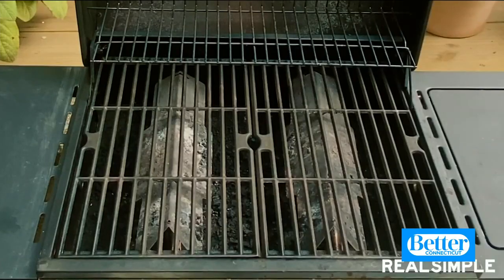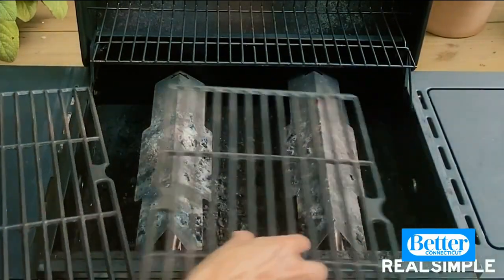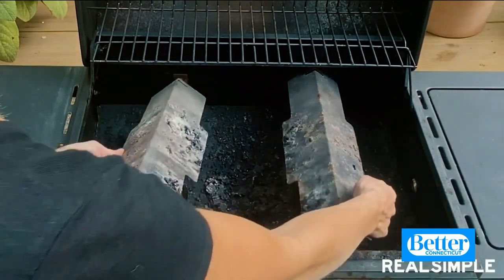Now you want to shut off the grill and disconnect it from the propane. If your grill grates are really gross because you've been grilling all summer long, just take them out and give them a wash in some soapy water. You also want to remove the burner shields — we're going to give these a scrub too.